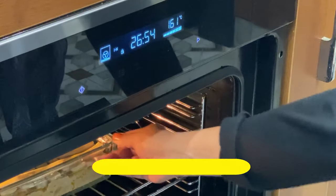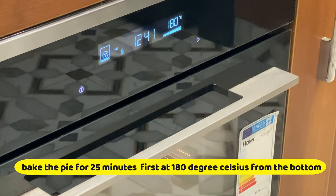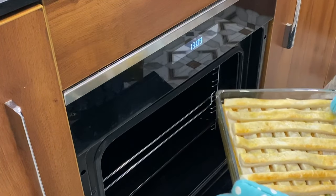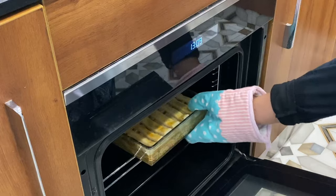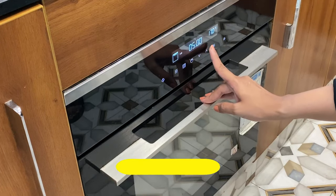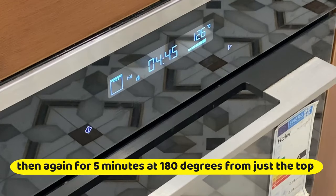Make sure that you put it under whisk. Bake this pie for 25 minutes at 180 degrees centigrade from just the bottom. After that, switch to top heat for 5 minutes at the same temperature so the crust will be very crispy and delicious.